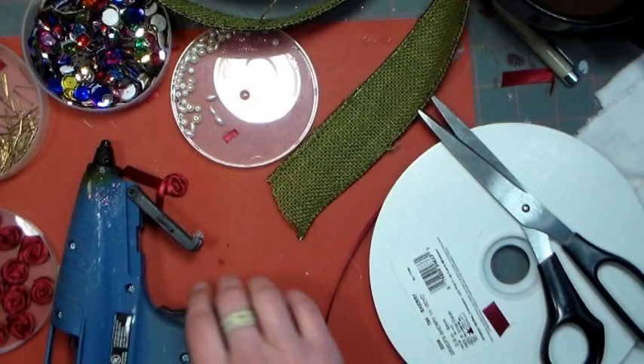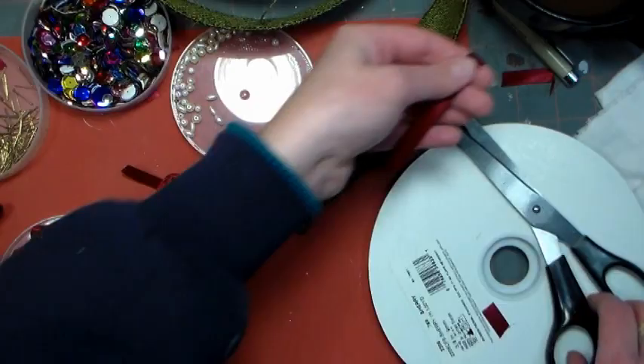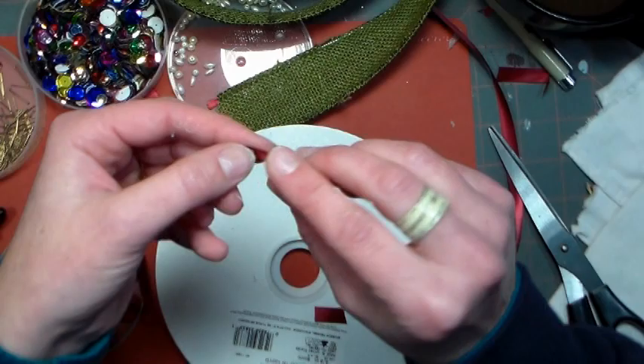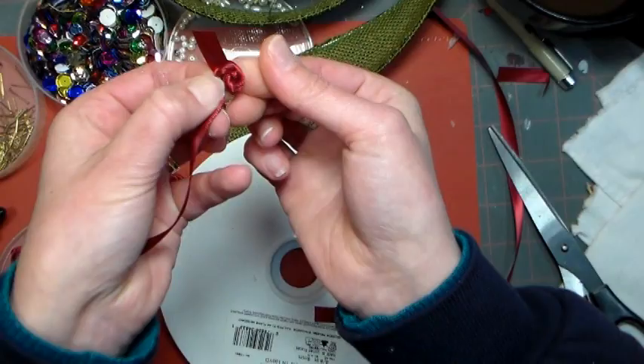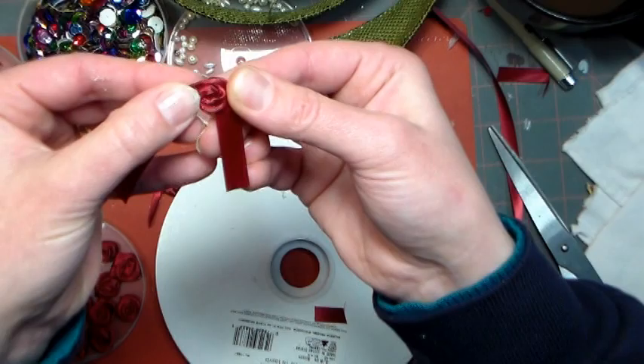Now let's make some ribbon roses to decorate our tree. These are super easy to make and you can use up all those little scraps of ribbon you have lying around. You need six inches of 3/8 inch ribbon — fold it towards yourself at a 90 degree angle and then start twisting the remainder of the ribbon away from you as you wrap it around that center fold. What you're making is a nice flat little rosette; just pinch it between your fingers as you go so it doesn't unravel.